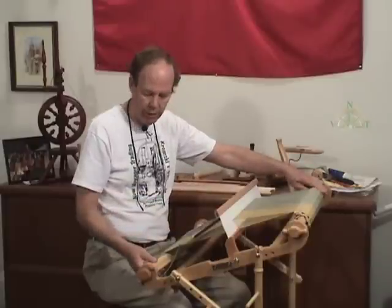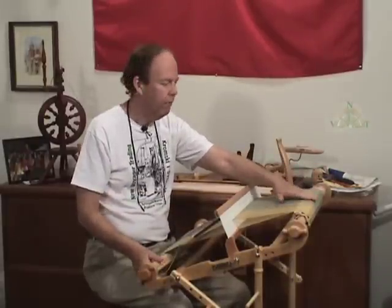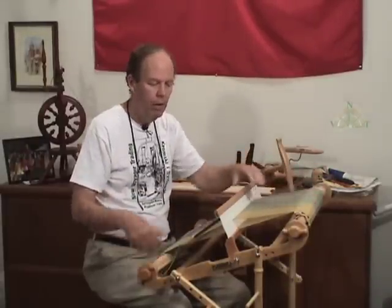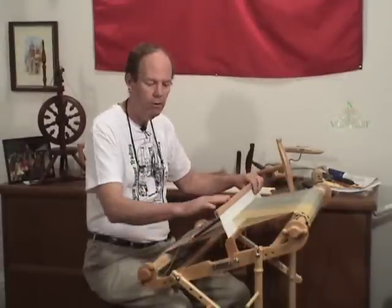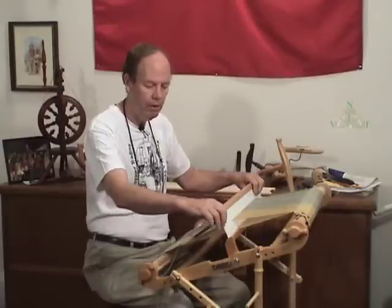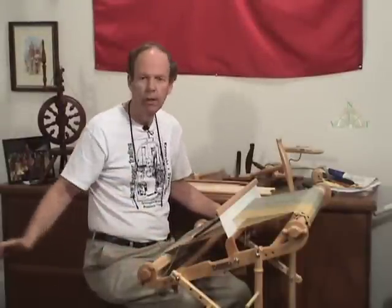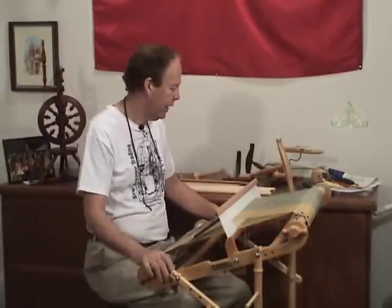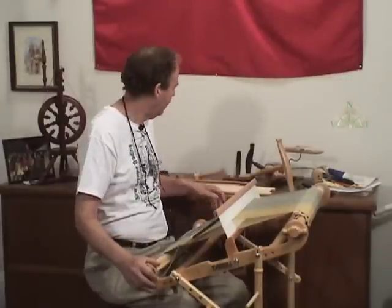So you've got the frame, the rolling beams up here, a longer warp — three, four, five yards long — optional heddle blocks to use two heddles at the same time. They would be the same dent number, so be aware of that. Ways of using these pegs to create shelving, and the warping board you have over here. This is kind of the complete package.